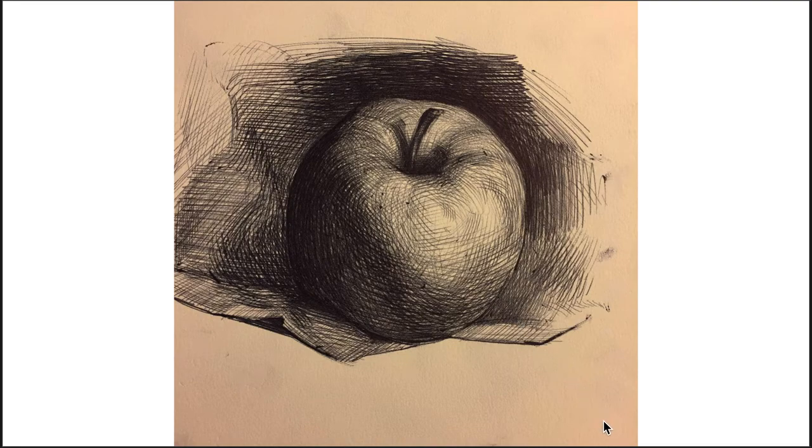Moving on to ink — it can be a very trying medium to use because there's no going back. Most of the time when I use it I start with a pencil. Here's a nice little example of an apple, and I like when the hatching sort of follows the form. That's not the only way to hatch but it's my preferred way. You have to build up line without really getting down a full value like you can with graphite or charcoal. The only way to get an even gradient is when you use an ink wash.